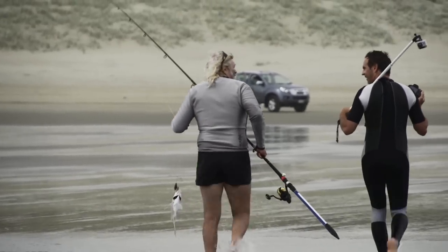Well, you've caught your fish, but it ain't going to cook itself. So you're going to need a filleter. And luckily, those clever engineers at Isuzu have designed the perfect fish filleting platform — a tailgate.